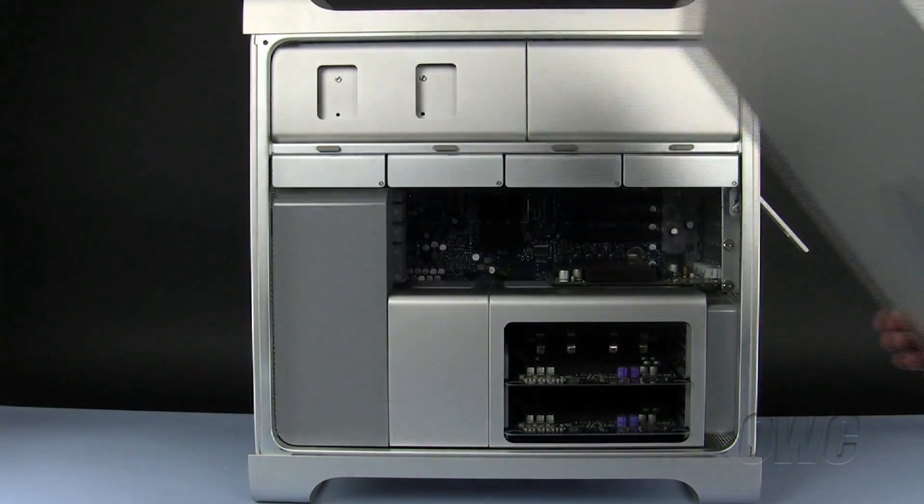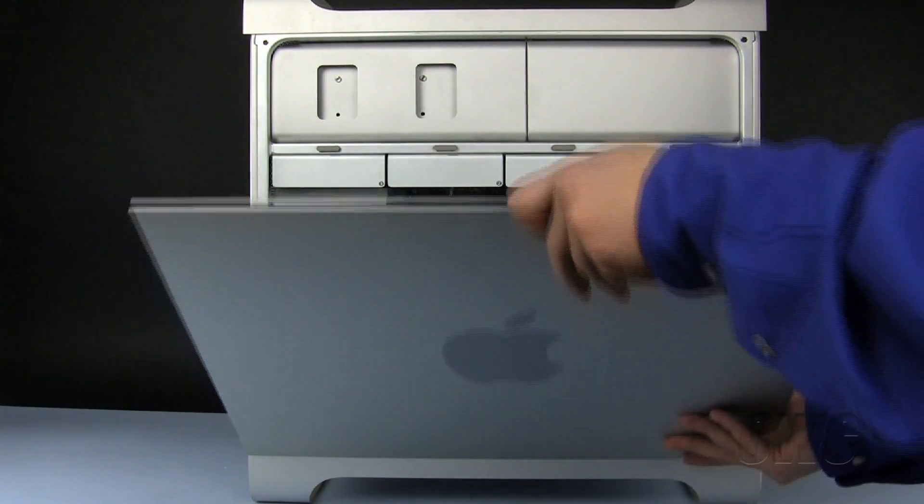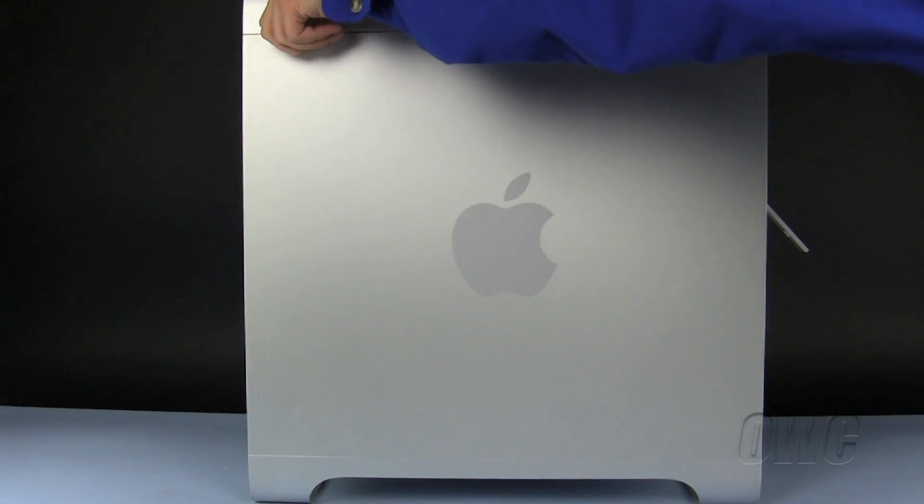To close the Mac Pro, align the side door with the bottom of the case, swing the door closed, and push the rear latch downward until it locks into place.